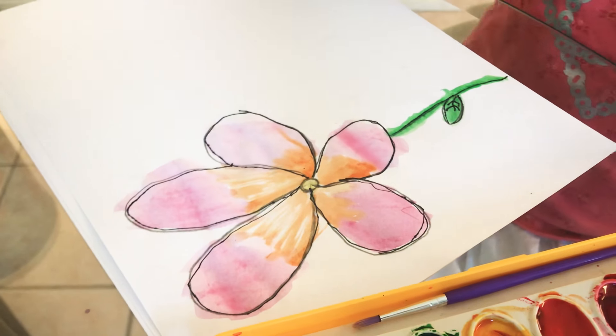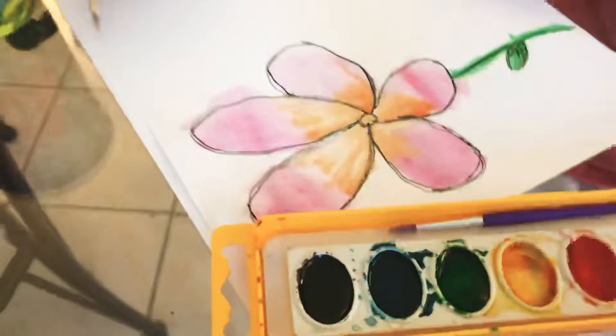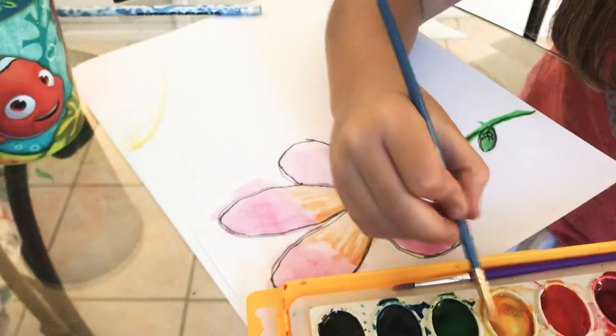I'm also gonna make a sun because it's just so pretty with a sun. I forgot to make a sun, so I'm just gonna make one right now.